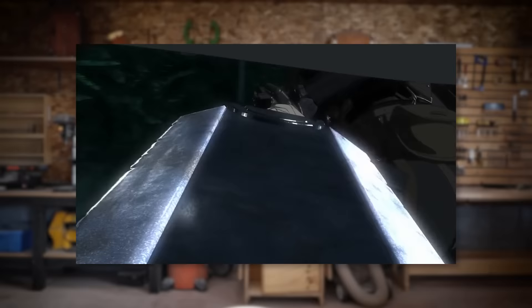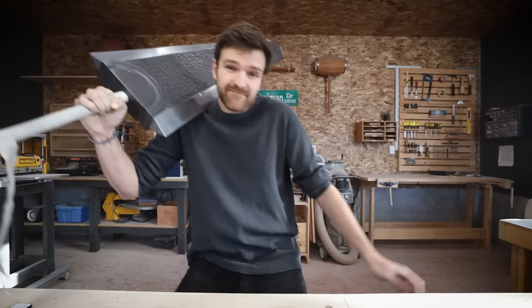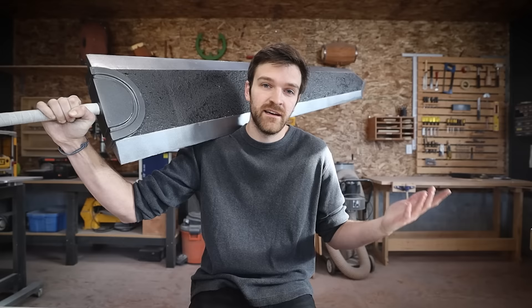His weapon was far too large to rightfully be called a sword. It was larger, thicker, heavier, and cruder than any normal blade. By all accounts, it was no more than a hulking mass of iron. Hi. Today I'm going to tell you how I managed to turn essentially a pile of children's craft supplies into this — the Dragonslayer from Berserk.